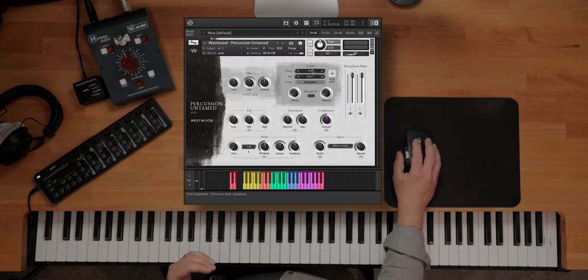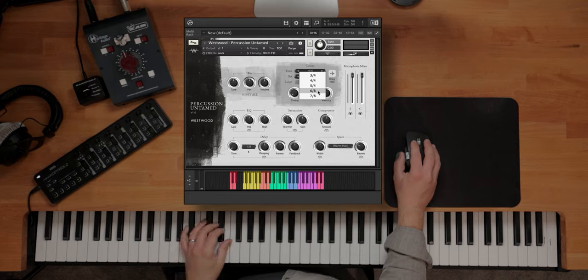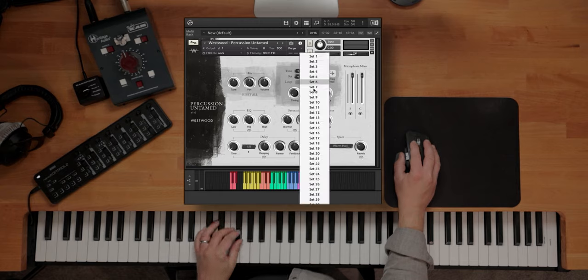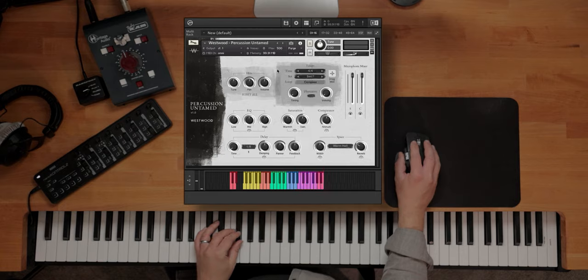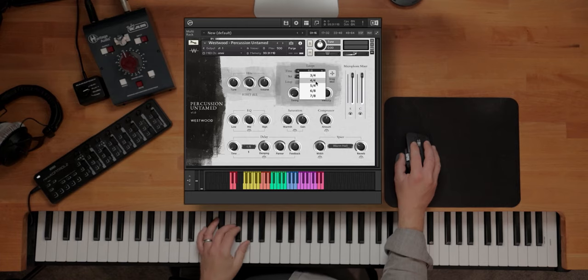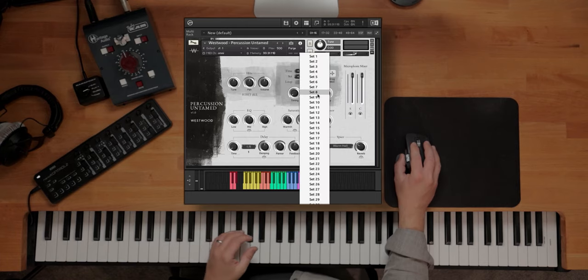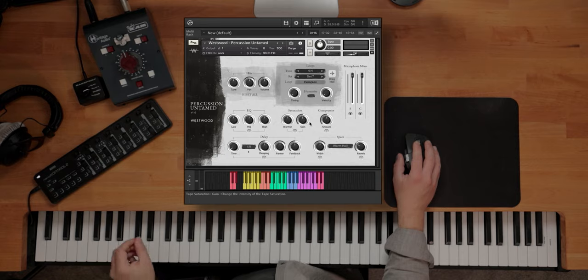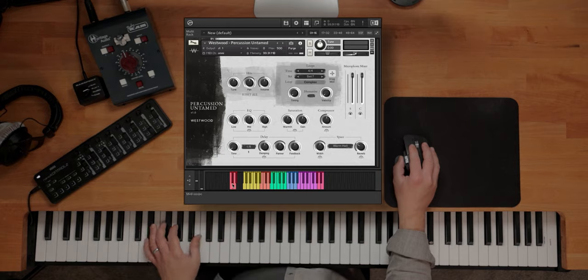Then you've got these loops. You've got different sets up here to choose from, and different time signatures: 3/4, 4/4, 5/4, 6/8, and 7/8 — each with their own different sets underneath. For 4/4 you've got way more obviously, because that's a more popular time signature. You've got over 220 different loops within each of those. If I choose 4/4 and set 7, you can trigger 4 different loops from within each set that get more complex as you go on — that's what these red keys down here are for.